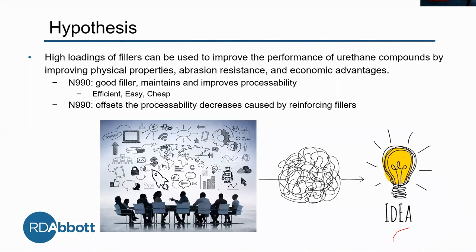When you add reinforcing fillers, it improves the physical properties but makes it just a little bit harder to work with. So we use the N990 to help with processability to make it easier to work with.